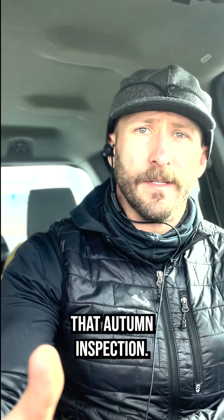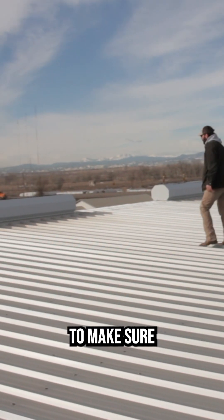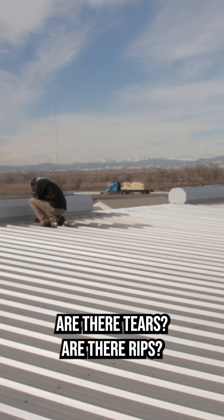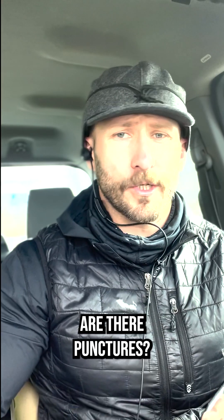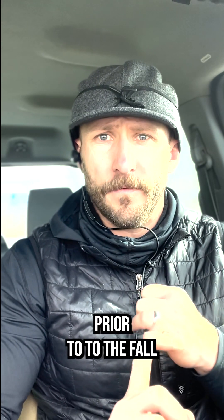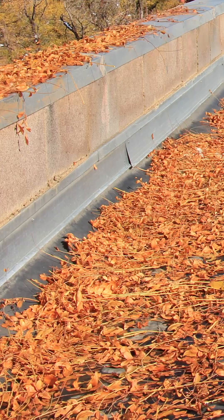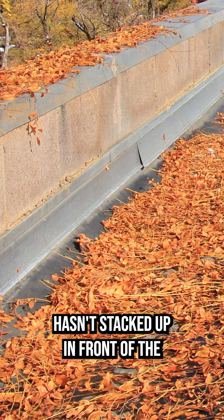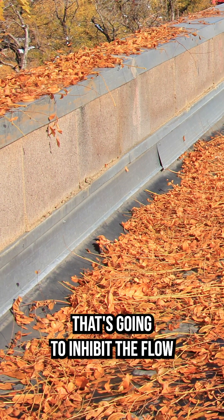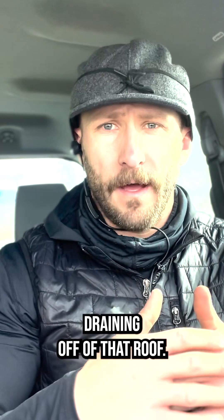Number one is skipping that autumn inspection. The fall is the best time to get on top of that roof to make sure that you find anything that can be buried with snow that's eventually going to cause problems. Are there tears? Are there rips? Are there punctures? Was there work done prior to the fall that wasn't properly addressed? Also make sure that debris from Mother Nature hasn't stacked up in front of the scuppers, the gutters, the drains — nothing that's going to inhibit the flow of moisture or snow from properly draining off that roof.